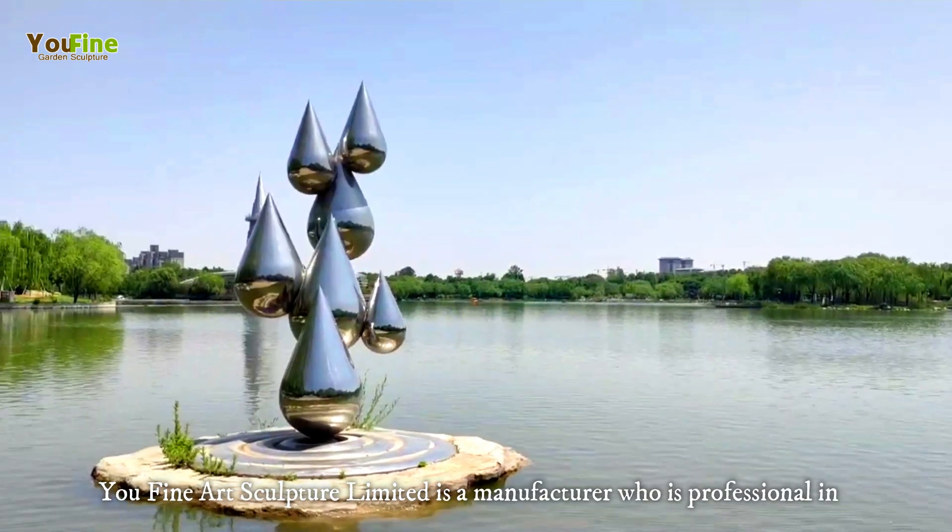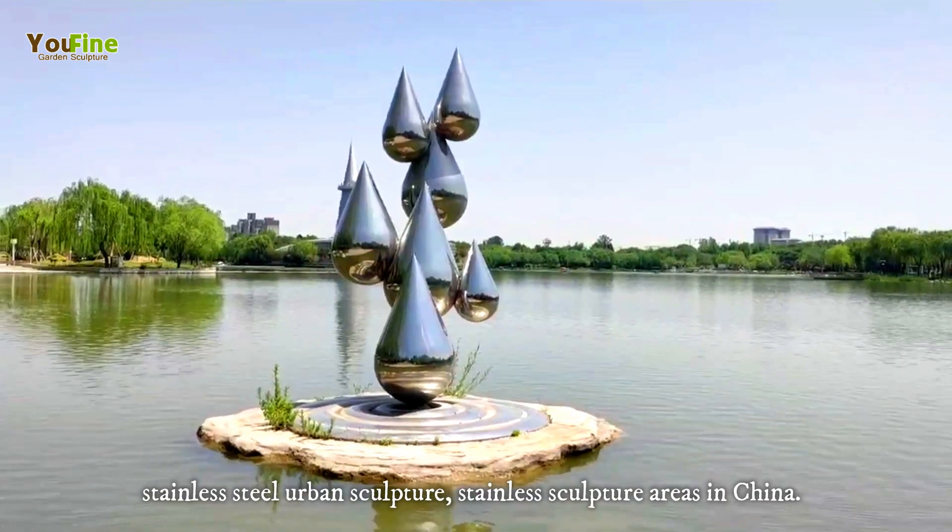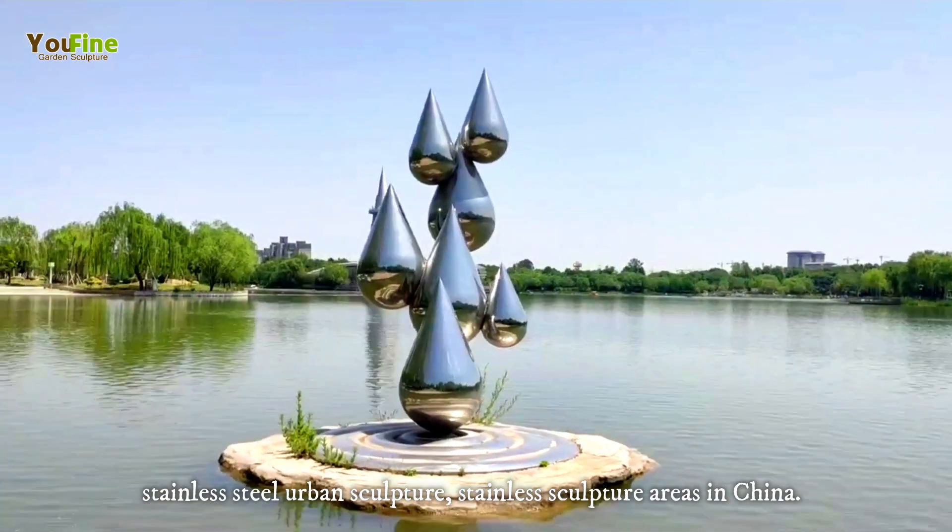U-Fine Art Sculpture Limited is a manufacturer who is professional in stainless steel urban sculpture and stainless sculpture areas in China.